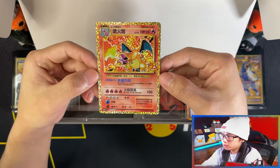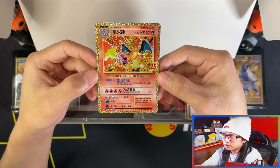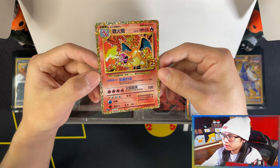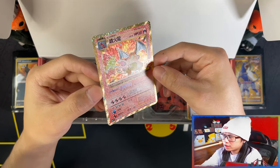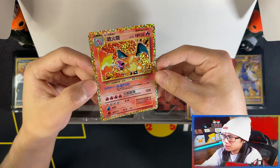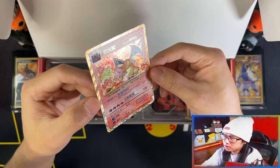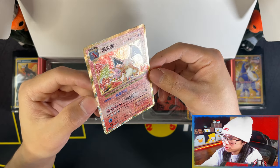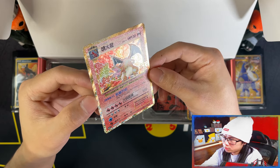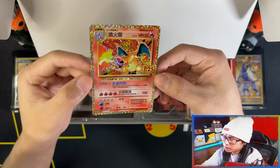Here is your Charizard promo. It is a promo, one out of 25. Look at that beauty. These are so much more nicer than the English version — it almost just pops out of the card, in a sense. Look how beautiful it is, man.